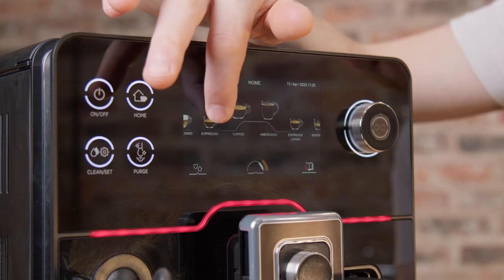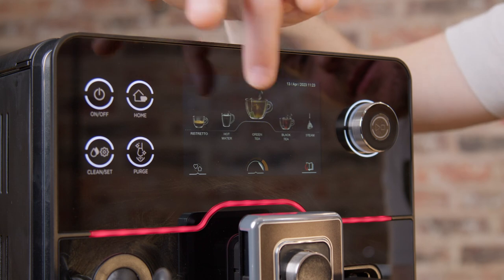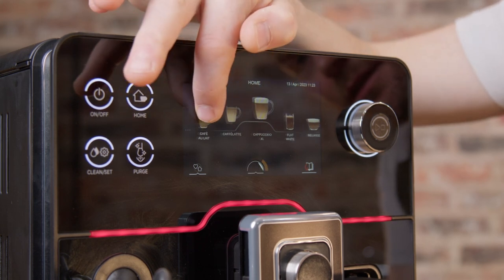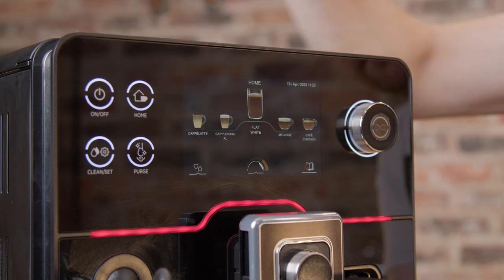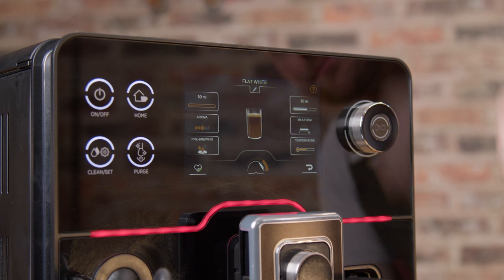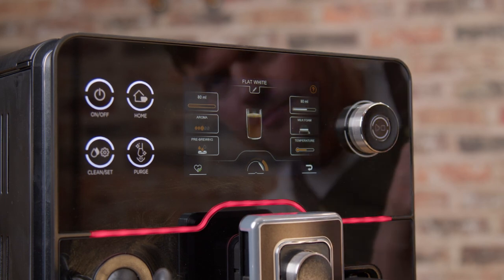Will it deliver the same cup quality that someone using it in geek mode might get from using a traditional portafilter espresso machine? No, it's a bean-to-cup coffee machine. But I think home baristas who are forced into using a bean-to-cup machine at home will be happier with this machine than with most other options.